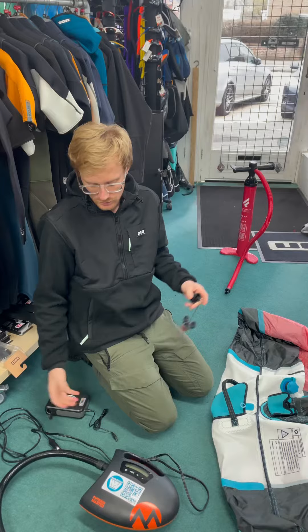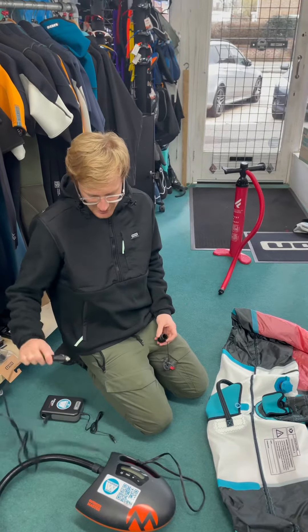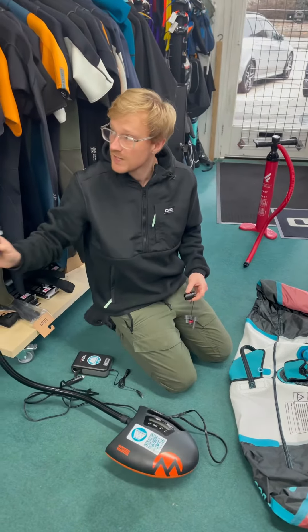...or you and your mates have got a few wings or kites and you're all lazy and don't like hurting your back, you can use the electric pump. You've got the normal SUP valve which will fit onto any of our iSUPs.